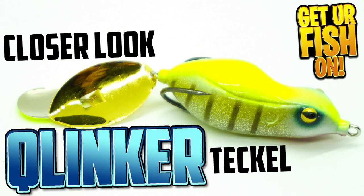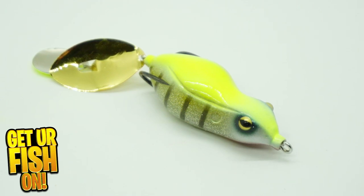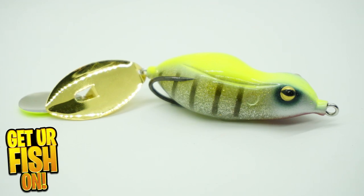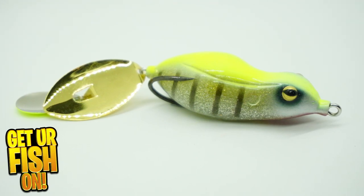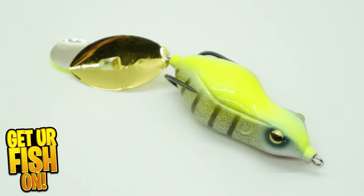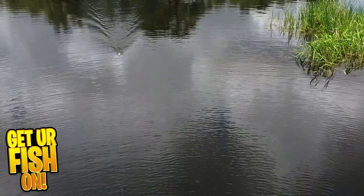The Teckle Q-Linker topwater frog is a new concept and design. The Q-Linker is a Japanese design topwater frog and weight bait put together. The tail has a stainless rear blade that makes the lure have a side-to-side action on a straight retrieve. The tail blade knocks as the bait moves back and forth. And if you're in thick cover or open water, the Q-Linker calls them in.